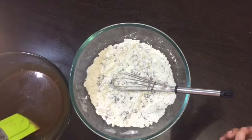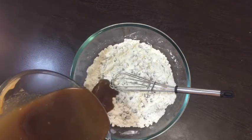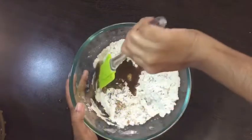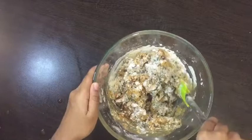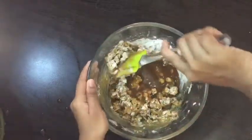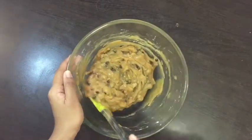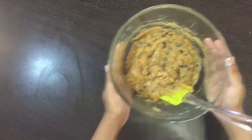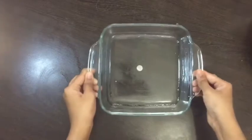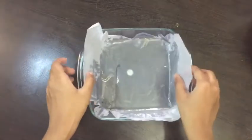Mix the wet and dry ingredients together gradually and gently. Don't over-mix or else your blondies will become hard. I've used a 6 by 6 inch baking dish and lined it with greased baking paper.